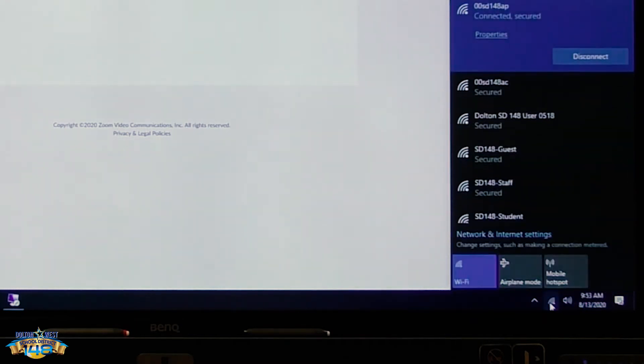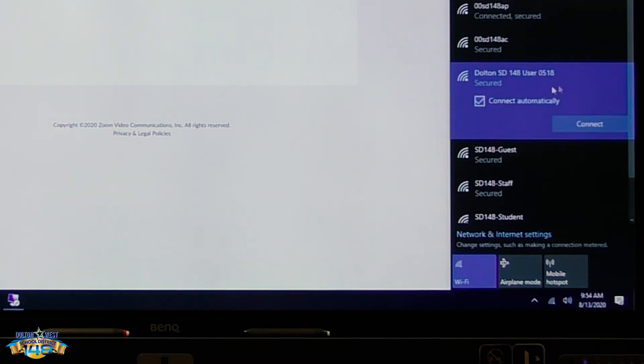Once you have the name of the hotspot, go to the bottom right next to the time and click on the wireless devices that you can connect to. You'll see a hotspot here — Dalton SD 148 user — and each hotspot is labeled with a four-digit number.